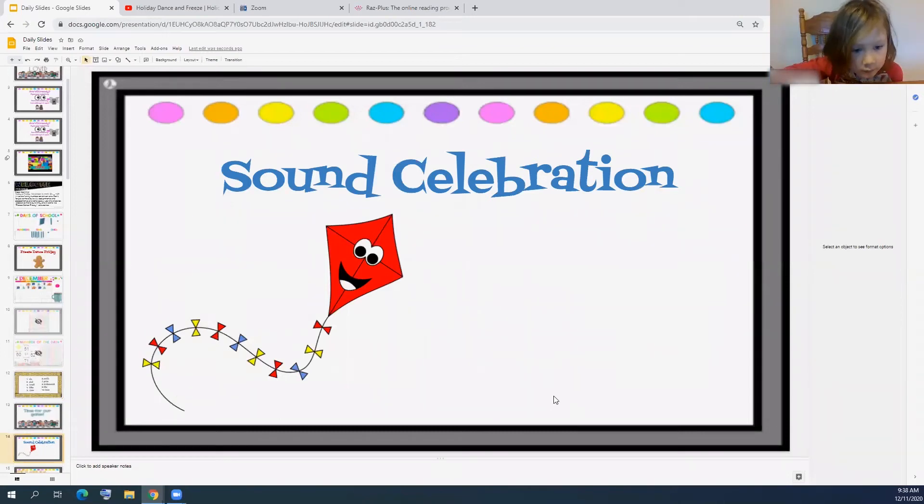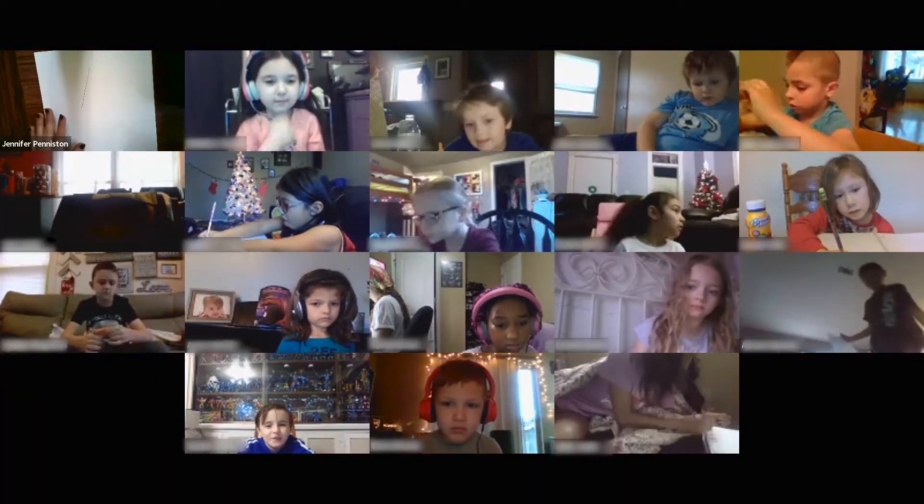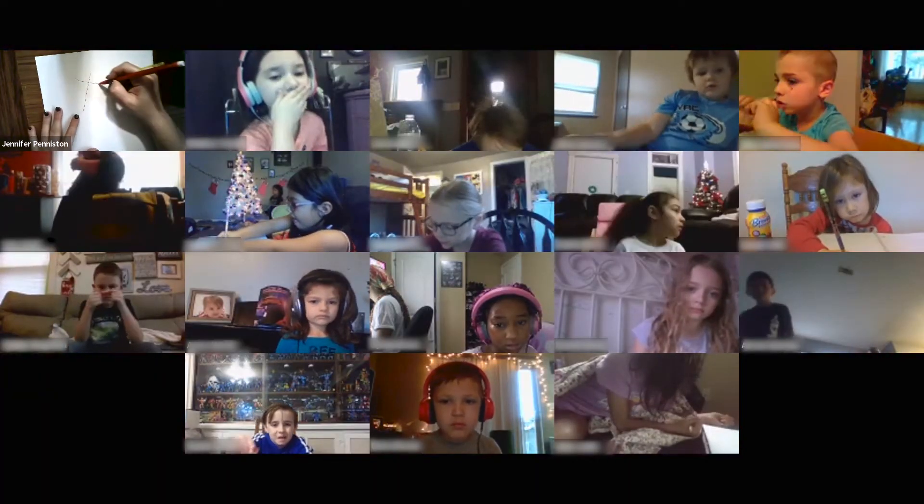It is time for our sound celebration. Now we're going to do a line across.